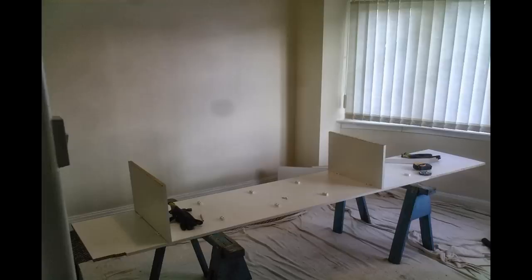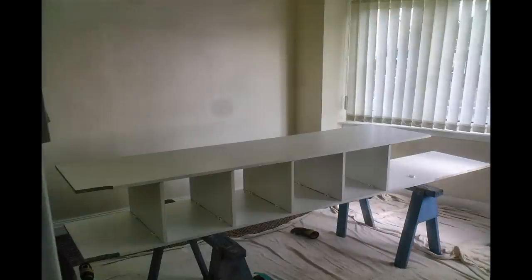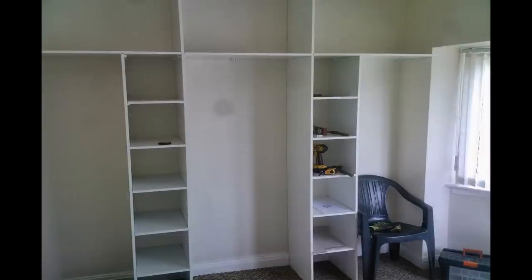The units were made up of long pieces of Conti board with the shelves attached. Once one unit was made up, this was then put into place and an identical but reversed unit was also made and put into place. These were then joined with a shelf between the two and two further shelves attached to the wall.